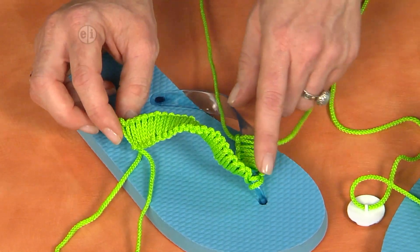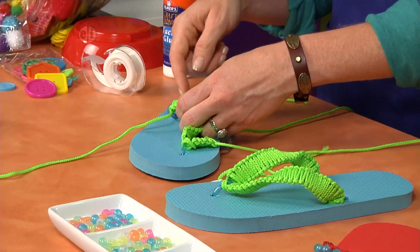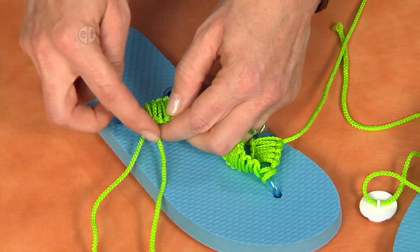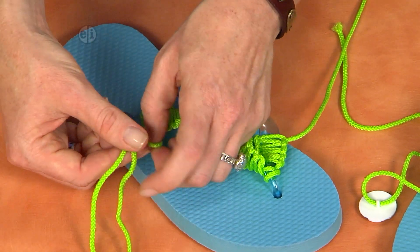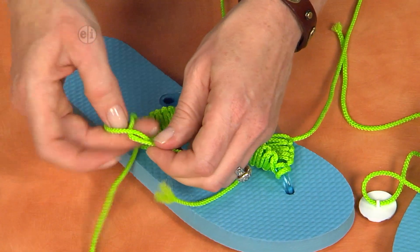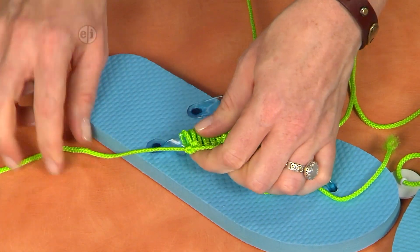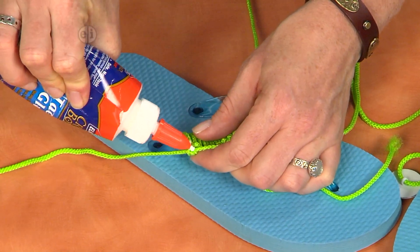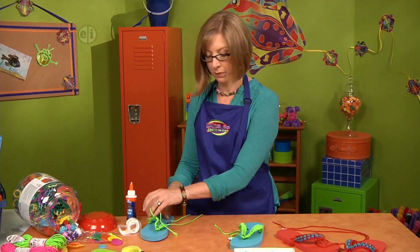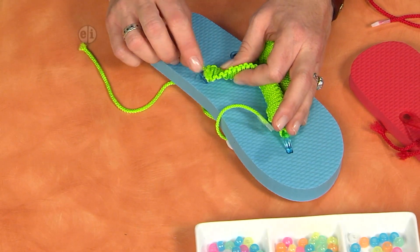On the other strap, to finish it, once you have all of your knots lined up, bring your cords to the back side of the strap. We're going to tie a little knot over on the side, and it's going to be hidden when we lay the strap back down. It's the same knot — right over left, then left over right and through. Pull it really tight, then add some craft glue to the knot and set it aside to let it dry while you work on the other one. Once you're finished, trim the ends really close.